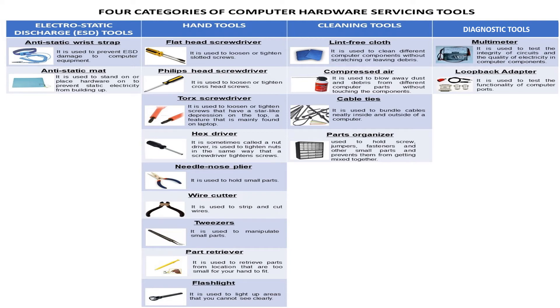There are four categories of computer hardware servicing tools. First is electrostatic discharge or ESD tools. Second, hand tools. Third, cleaning tools. And fourth is diagnostic tools.